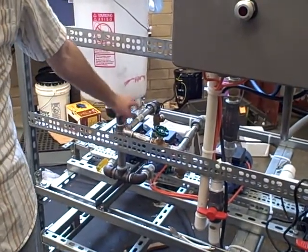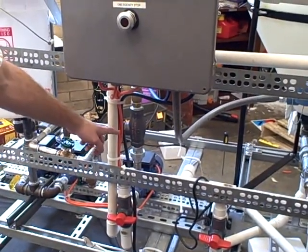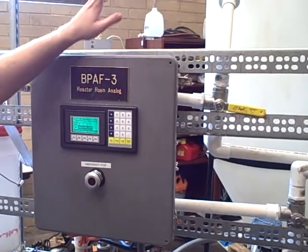At that point, the injector pump will shut off. The circulator pump will continue running for an additional 50 minutes, and that completes one cycle through the system.